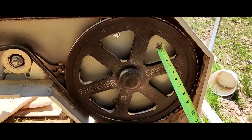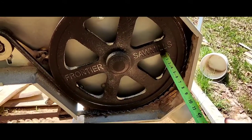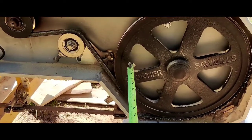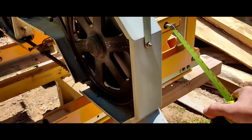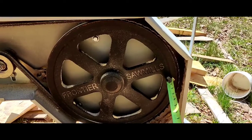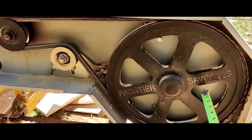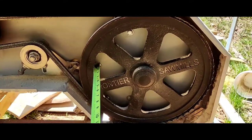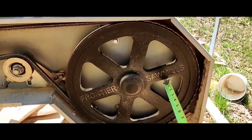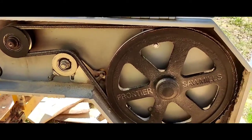I use the back wall of my sawmill as a guide. I measure from the back wall on the right side of the pulley — I get about two inches — then I measure on the left side and I've also got about two inches. I can turn this bolt to bring one side out and the other in. You want roughly the same distance on both sides from the back plate, so I can tell this is lined up with my motor drive pulley.